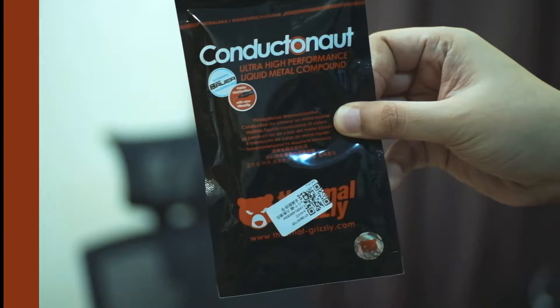But today we are going to take it a step further by using the Thermal Grizzly Conductanaut. Because it is liquid and a combination of different metals, the transfer of heat would be much more efficient.